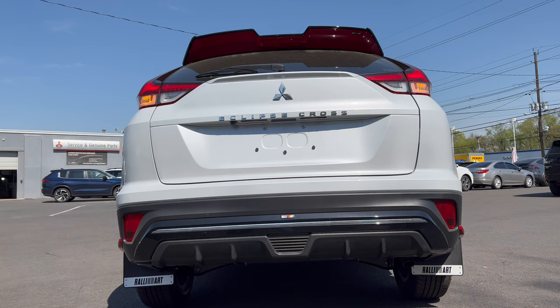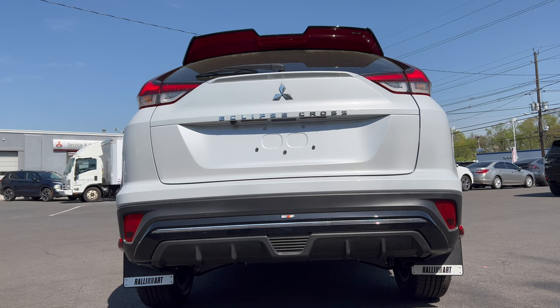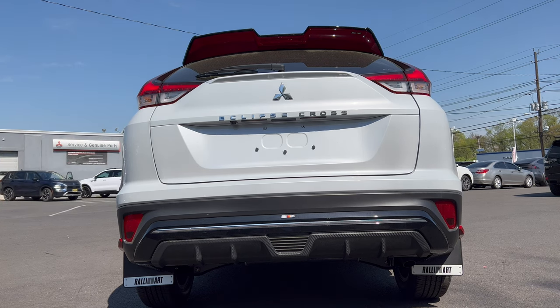At the back, there's a huge roof spoiler painted red underneath with a Rally Art badge. The rear window wiper is down below, there's a Mitsubishi badge in the center with Eclipse Cross badging, and LED lighting in the back except for the lower turn signals. We have a nice-looking faux carbon fiber diffuser and the exhaust tucked up underneath the right side, plus Rally Art splash guards — they're really going for that rally look.